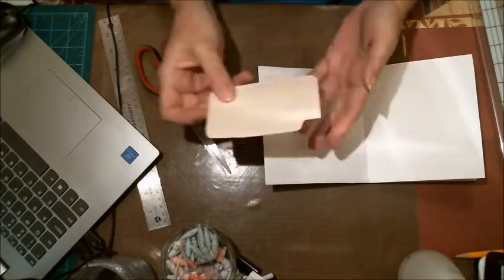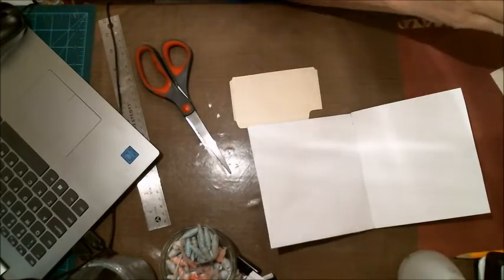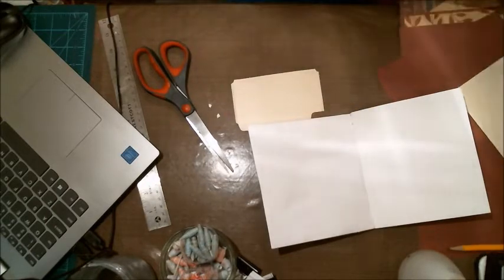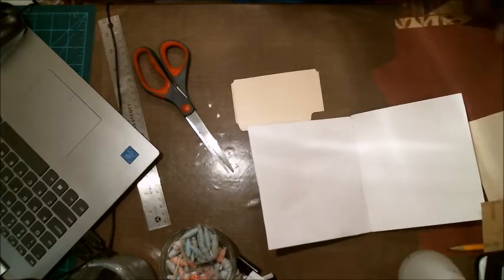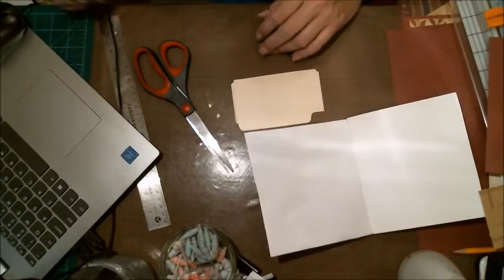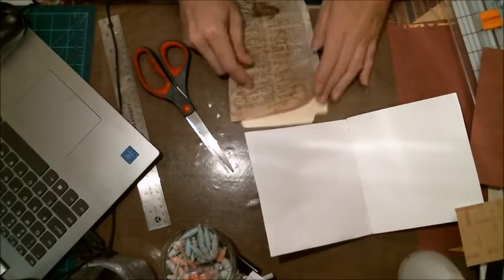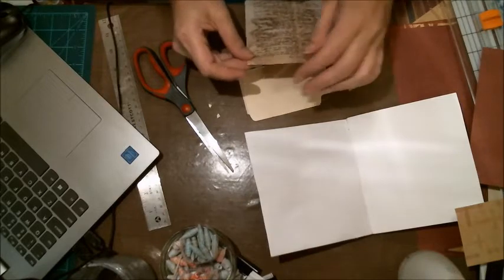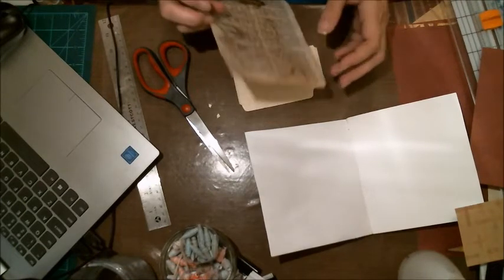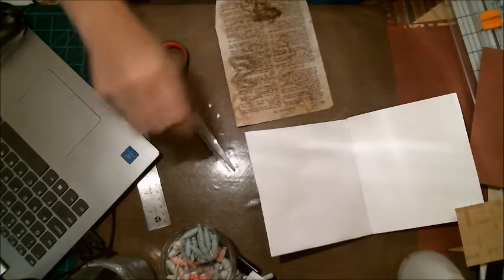I'm cutting out little notches so when you fold the edges in it doesn't leave a big bunch or knot there. For the decoration on this pocket, let's use some Bible stuff — yeah, that's the ticket.